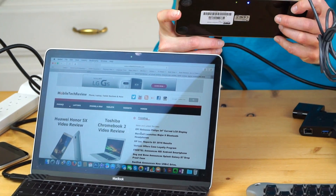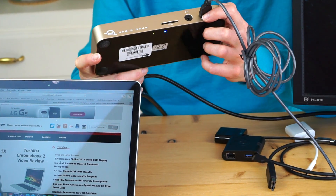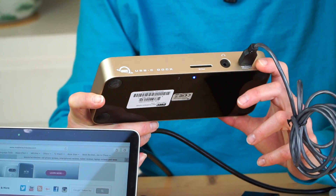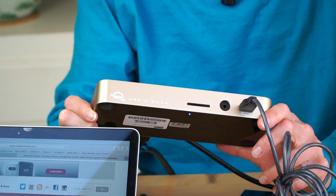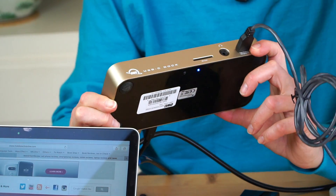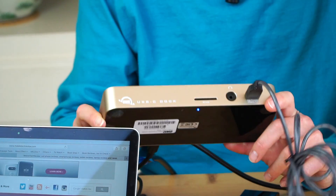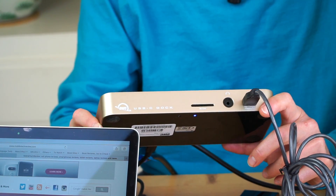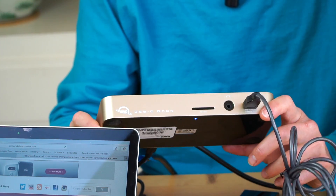Otherworld Computing's USB-C dock is available in three different colors to match the three MacBook colors: gold, space gray, and silver. It comes with a power adapter so it can charge your Mac. This is a USB 3.1 Gen 1 product — not labeled as Thunderbolt 3, not claimed to be Gen 2. It's $159, available in March 2016. The 12-inch MacBook runs on a Core M CPU, so for many people it's a second, highly portable laptop rather than a primary machine.